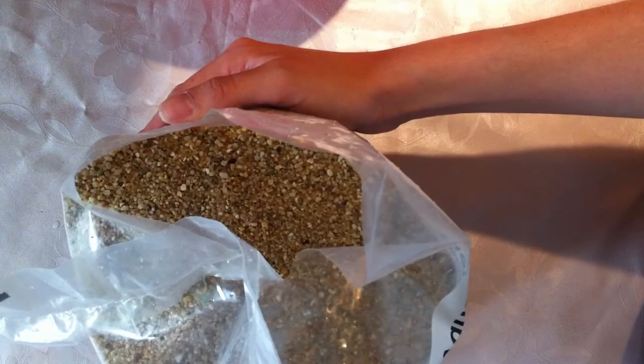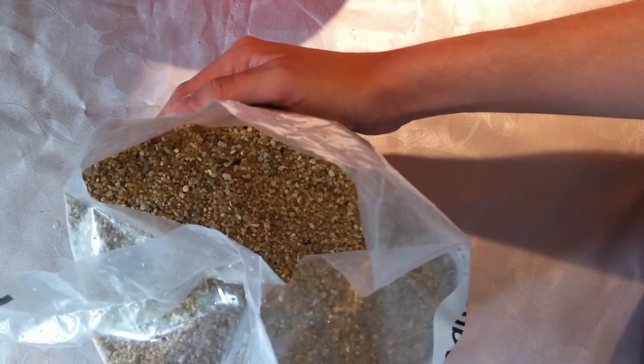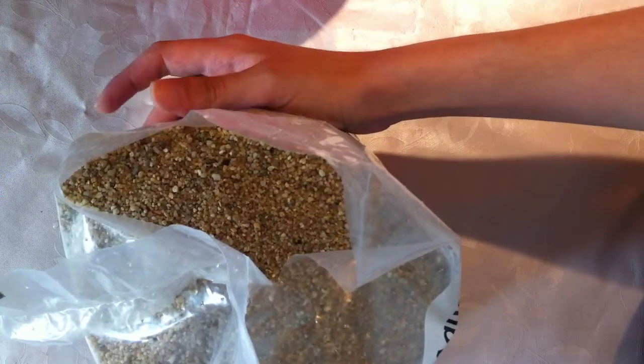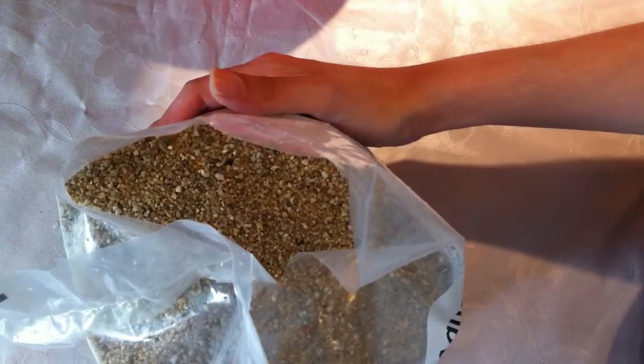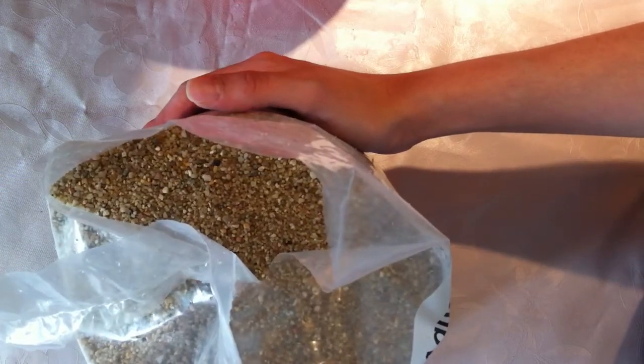One easy way to find out if your sand has a high degree of calcium in it is to place a drop of vinegar on top of it. And if it starts to slightly boil, or you can hear that it makes a boiling sound, then it's really not good for carnivorous plants because it does have a high mineral content.